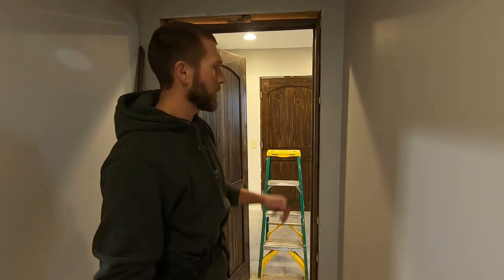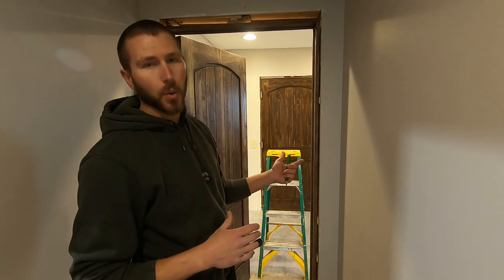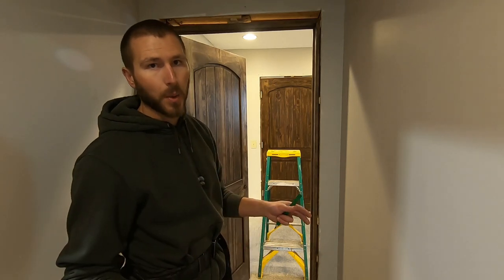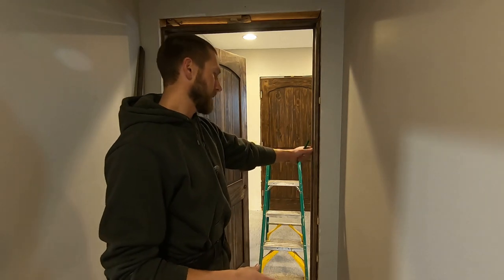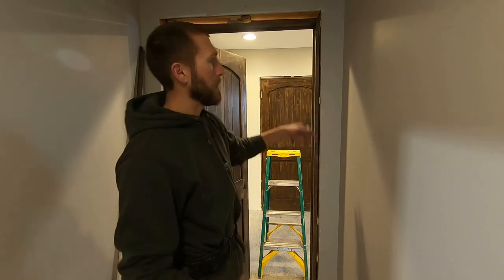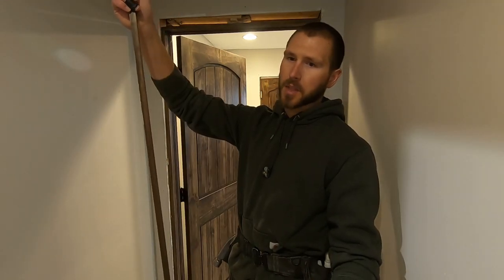Today I'm doing jamb extensions for either an interior door, exterior door, or windows when your wall is greater than four and a half inches. A standard two-by-four wall — this is remodel plaster and lath, so this wall needs about an inch of a jamb extension. I ripped this one down with a straight edge; you could freehand it on a table saw, but I just use a straight edge with my circular saw.